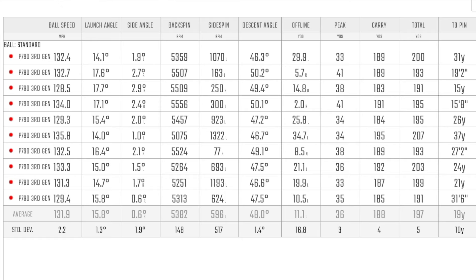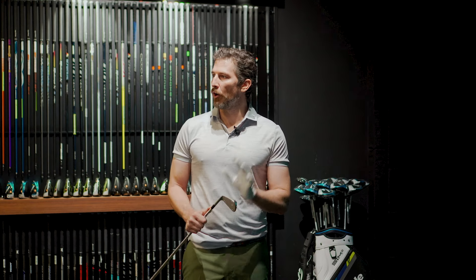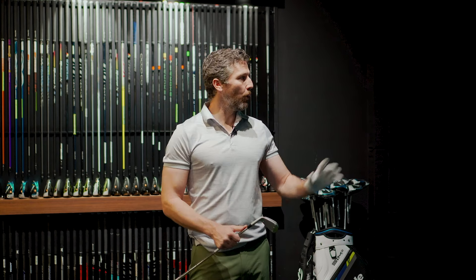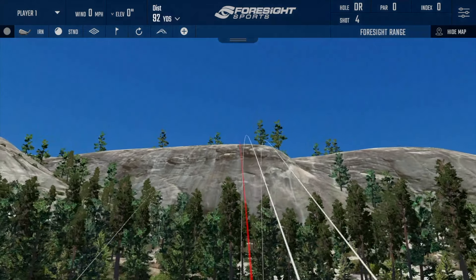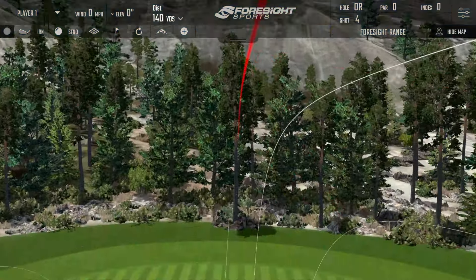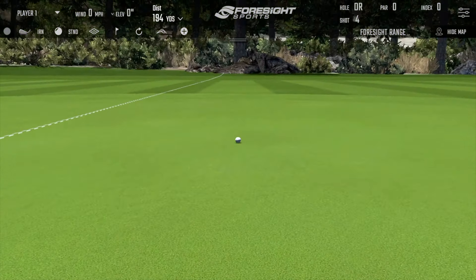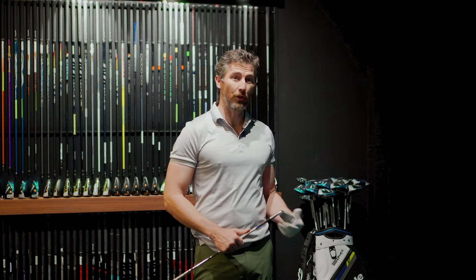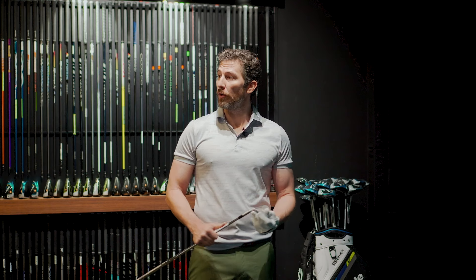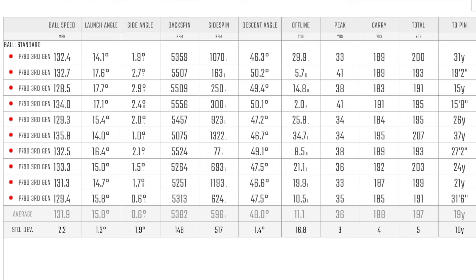You're going to be able to attack the flags. Perhaps previous generations of irons have been as long, but what's impressive about this one is those numbers — the descent angle, the height you're attaining with a seven iron — and you're still not losing distance. My average carry was 188 yards with this golf club, an average total of 197, which is certainly longer than I would typically hit my seven iron — about 10 yards longer than my current seven iron.